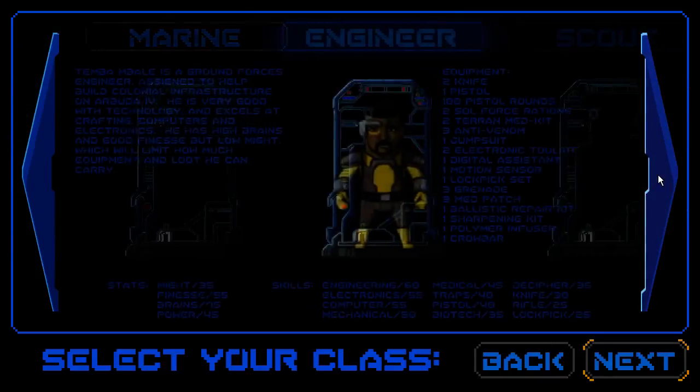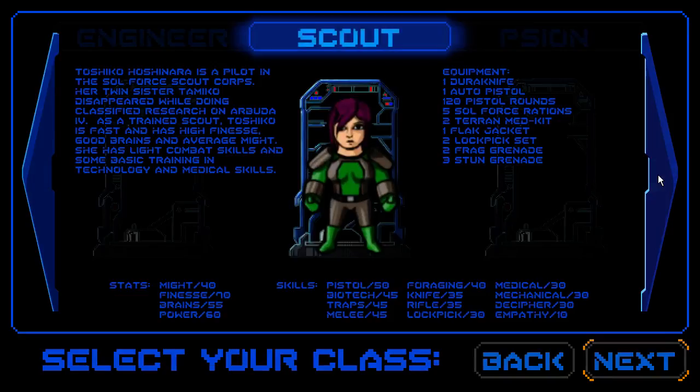Welcome, heretics, to the pit! It is April the 8th.